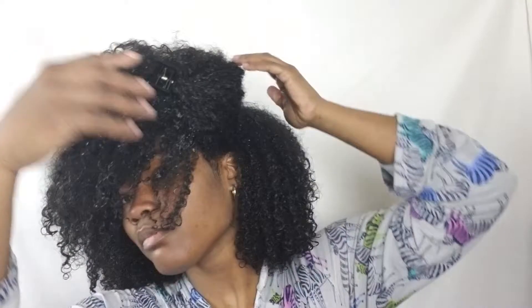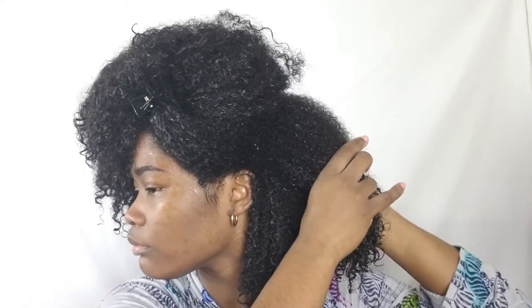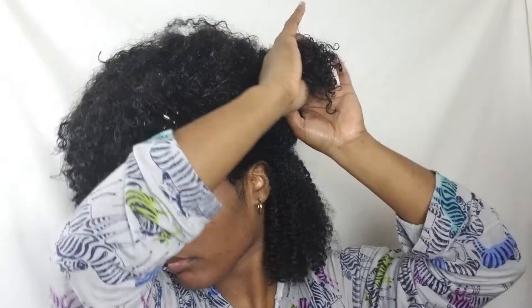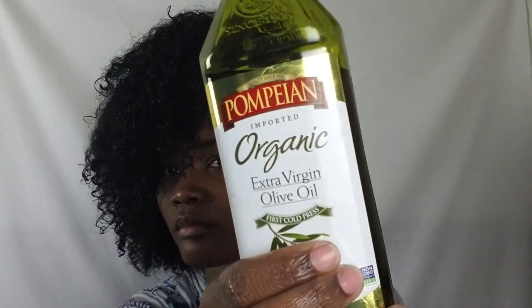Hey y'all, so I decided I was going to record a bonus video for the week. I am going to see Black Panther today, so I was like, you know what, let me wear my fro. Right here I've already cleaned my hair with the As I Am Coconut Co-Wash and I've also already put in my leave-in, the Trader Joe's Nourishing Spa Conditioner. So I'm going to go ahead and skip on to my styling process.